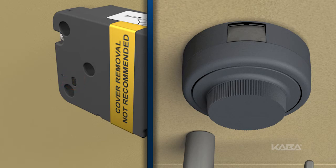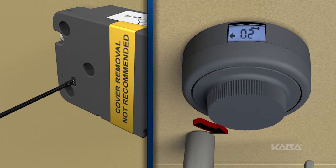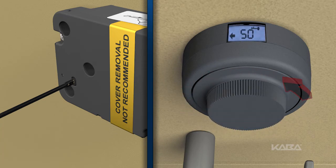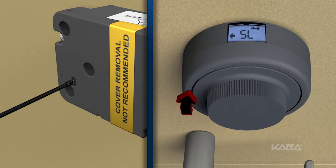Insert the change key into the change key port. Dial left until the change key symbol appears. Enter the current combination in the left-right-left sequence as if to open the lock. Dial right until the symbol SL, or select mode, is displayed.